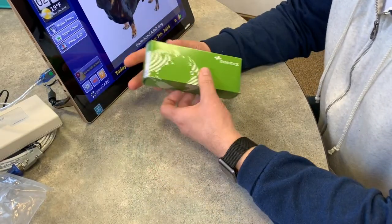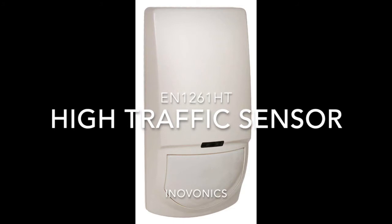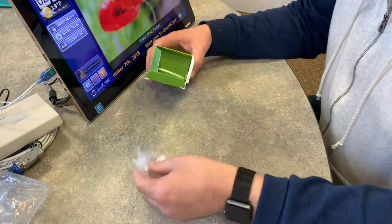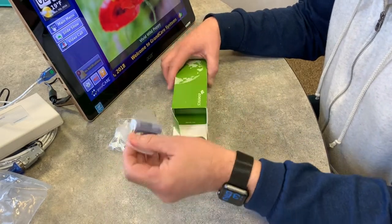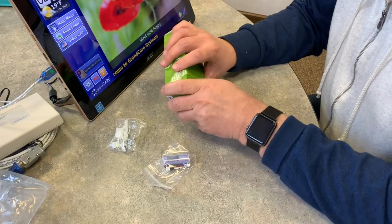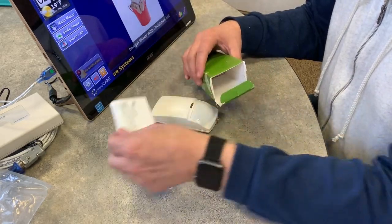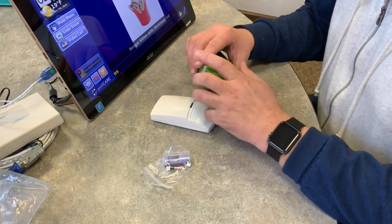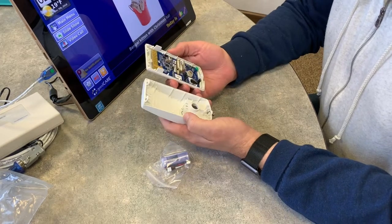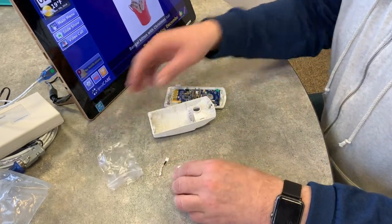Now I've got an InnoVonix motion sensor, so let's see how this works. Open it up — got some mounting kit inside, a battery for it, there's our sensor, and there's the manual. Now we've got to open up this unit to get inside so that we can mount the battery. There's the battery that comes with it.